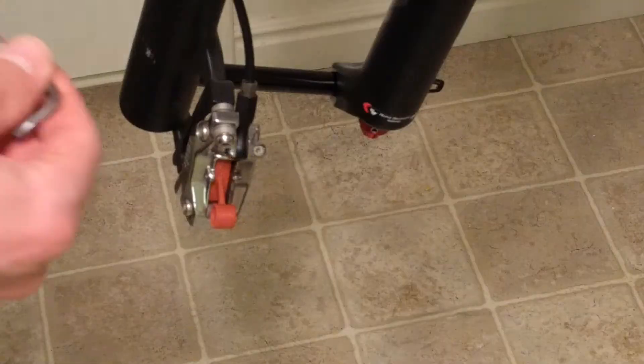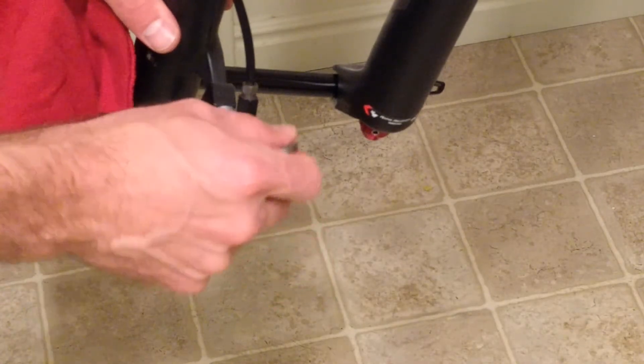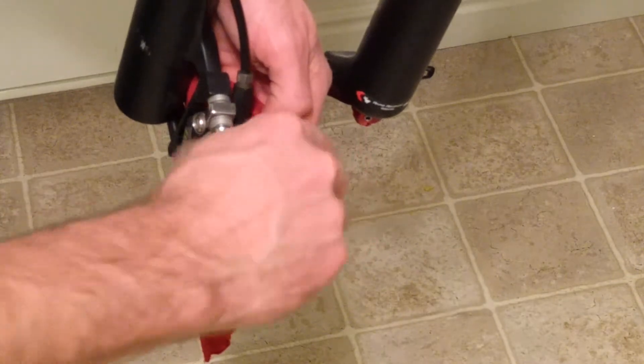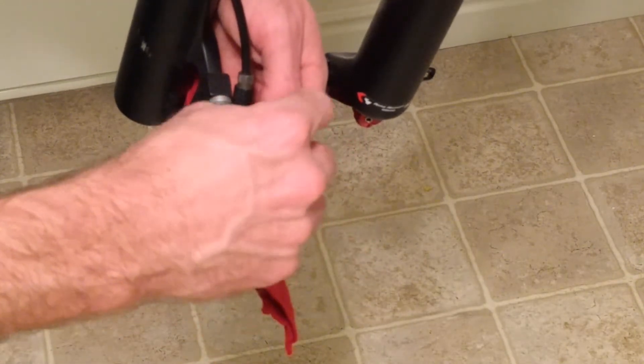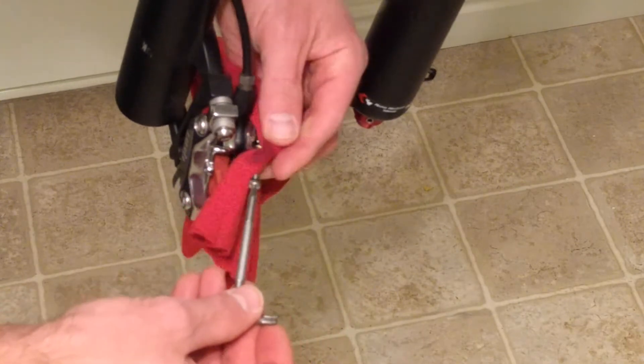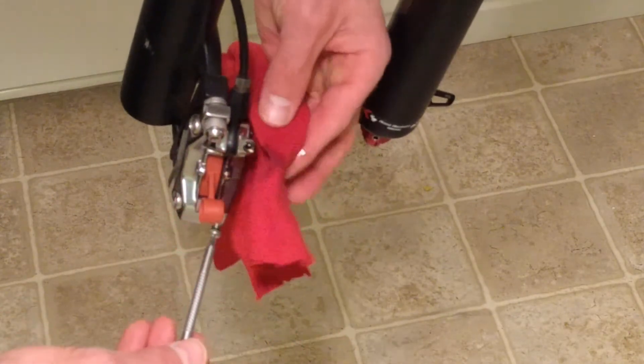We're going to take those pads out and insert our bleed block. You want to make sure that's nice and tight and it's not going to fall out. Next, we're going to take our Torx 10 and undo the bleed screw on the caliper. Make sure that you clean up any oil that you see.